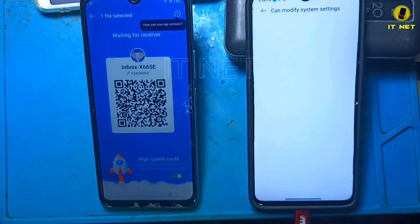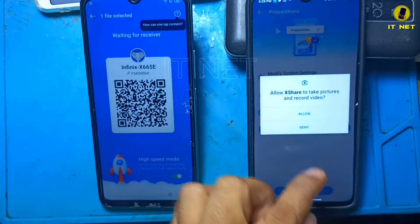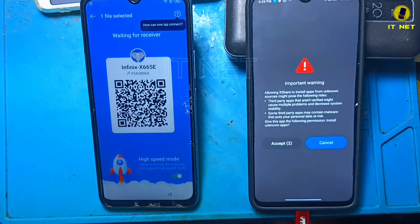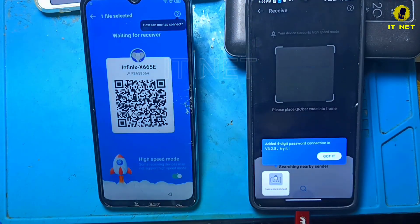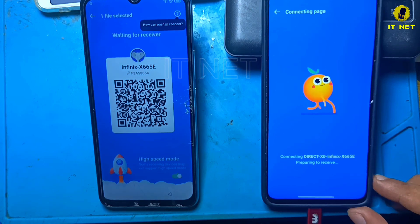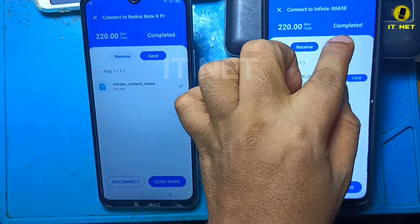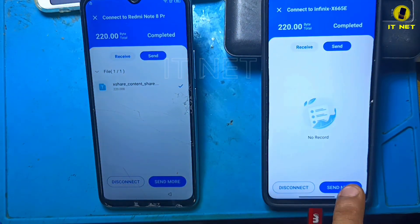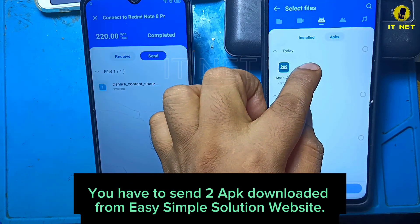The APK is navigating pretty quickly. You have to send the APKs downloaded from the Easy Simple Solution website.